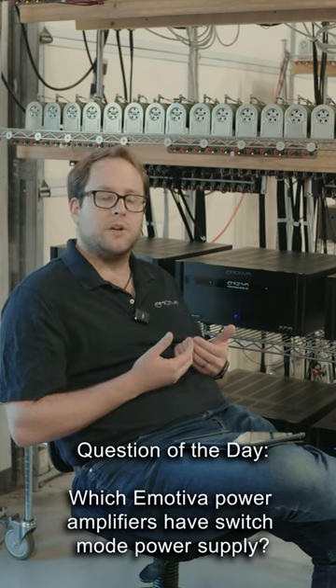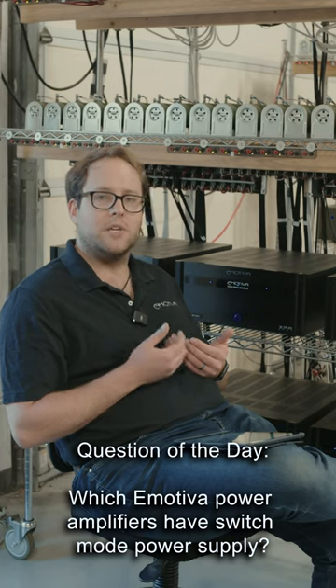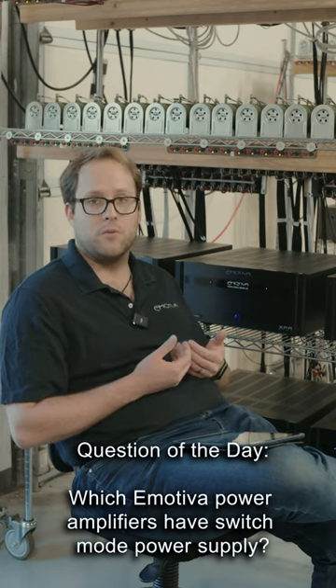All of our other amplifiers in our lineup, like our Basics amplifiers, use a traditional toroidal transformer. Thanks, guys.